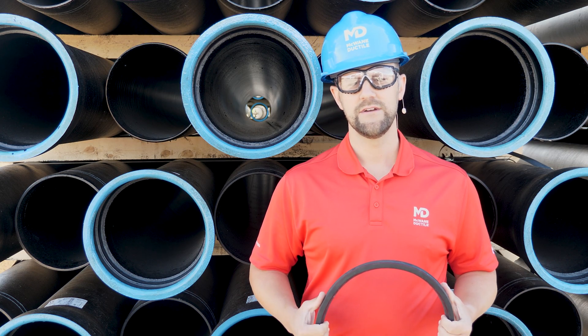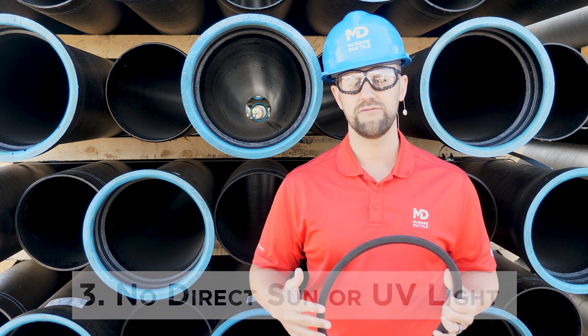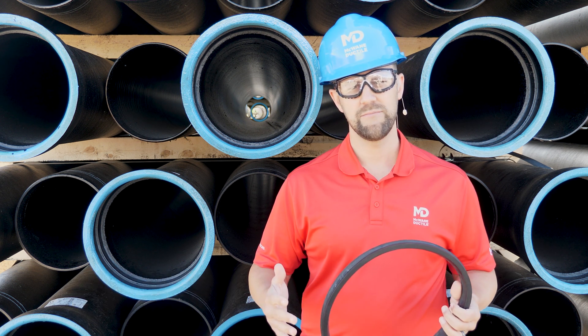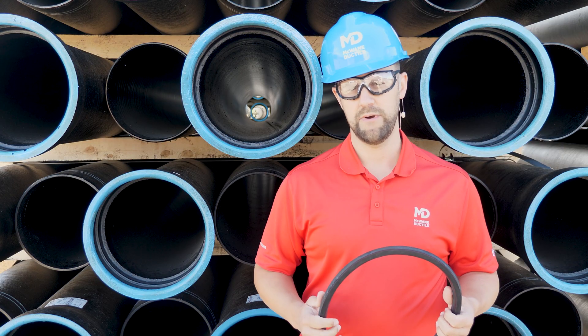Tip number three: prevent exposure to ultraviolet light, direct sunlight, or strong fluorescent light. For example, avoid leaving them laying out in a field or sitting on top of your pipe on the job site.